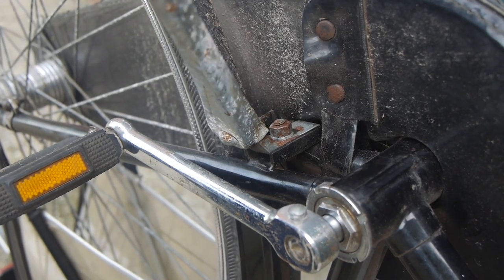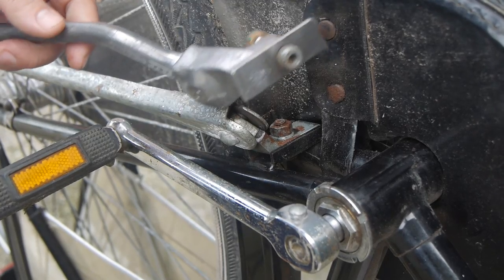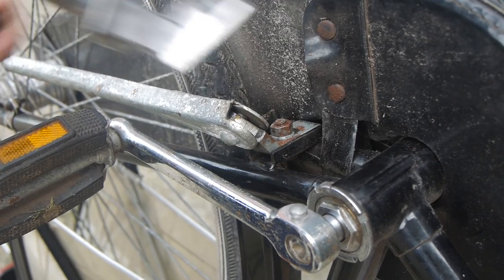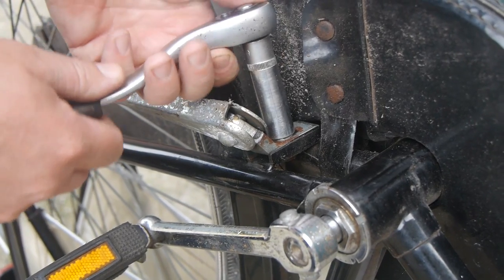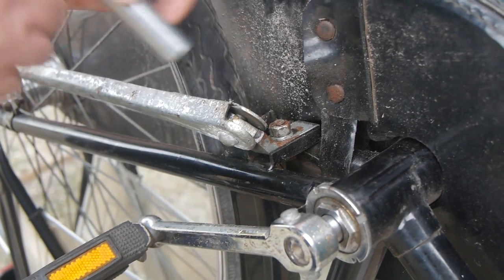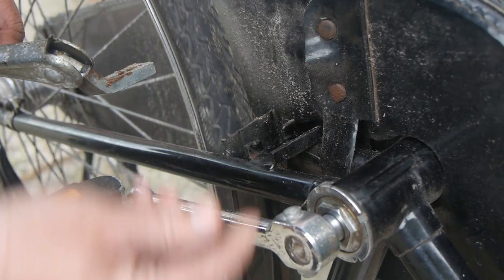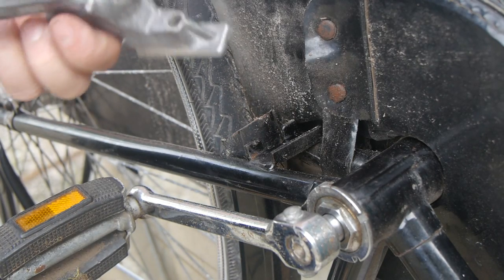I'm planning to replace this flimsy kickstand with this solid aluminum one that I got from the mostly green Batavas bicycle. I hope it is long enough and easy to fit — I think it should be okay. This is a 13 millimeter nut. Let's hope it's not stuck. Not at all — it actually turns quite easy. The other end of the bolt doesn't have a hole, so I can't grab it with a spanner. It won't be long enough for this kickstand anyway.